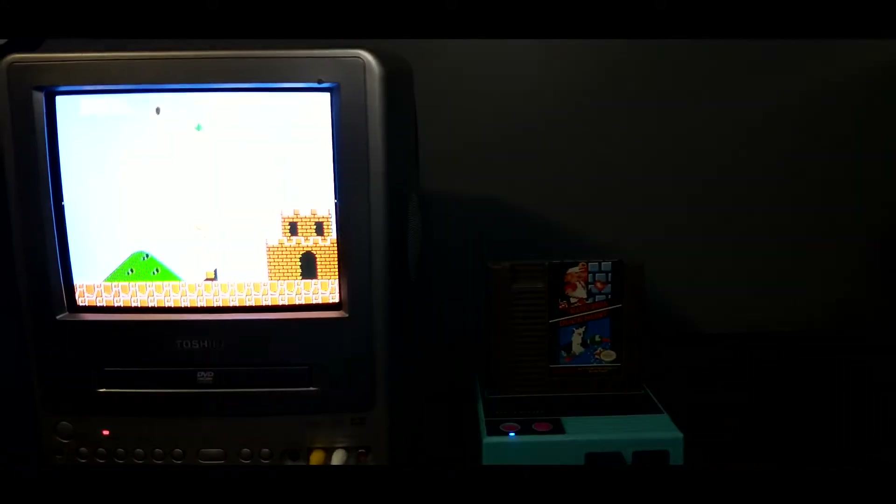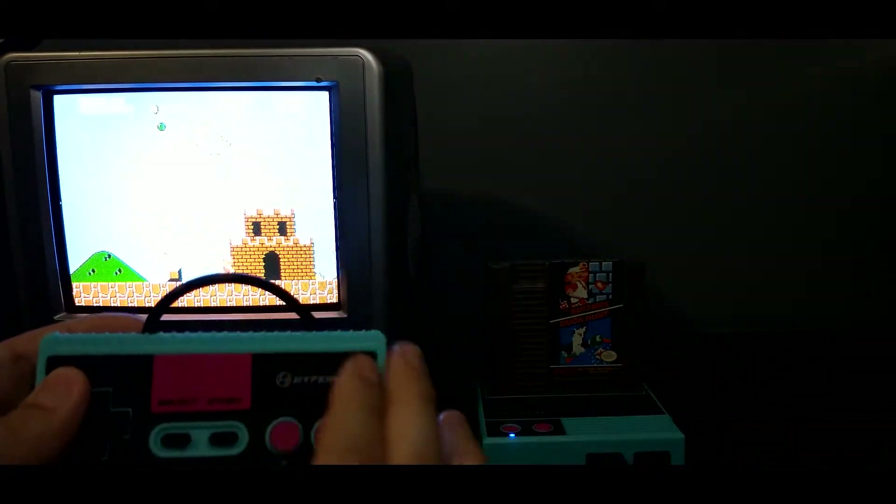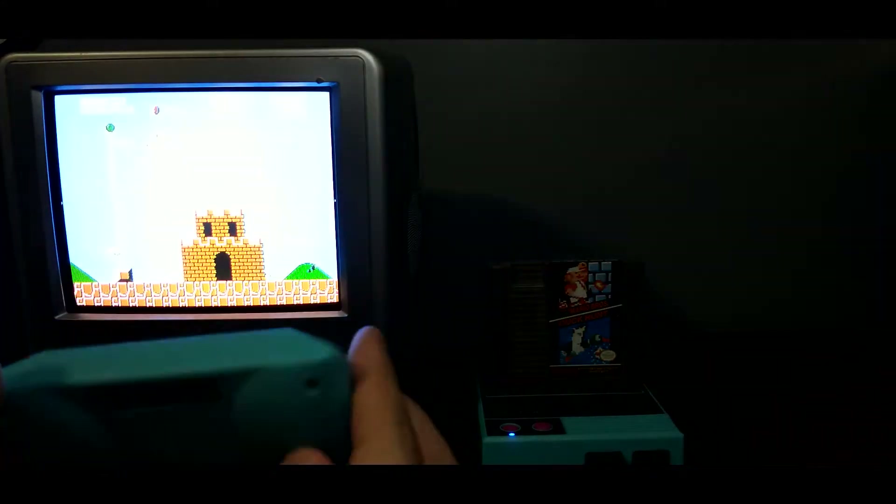This controller though is wonderful. This right here is such a game changer — that is comfortable. Let's go ahead and take a look at Duck Hunt.